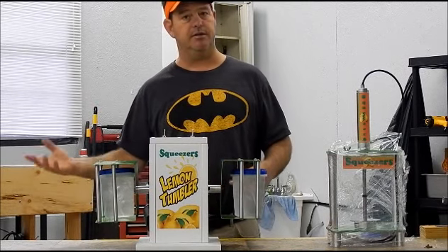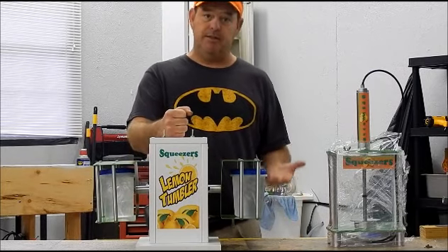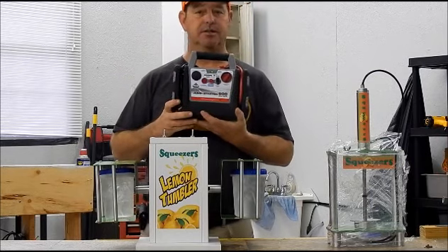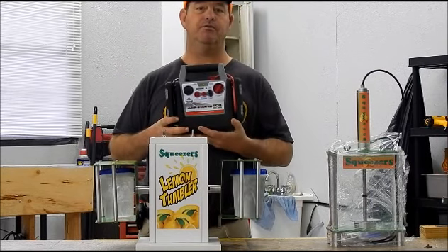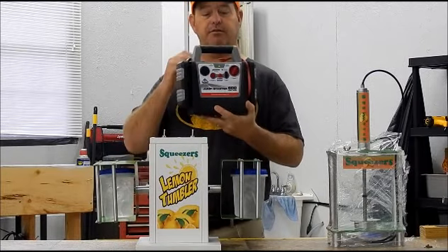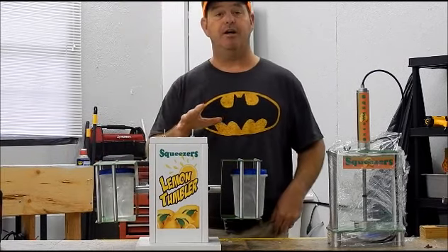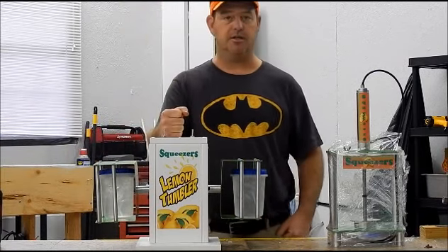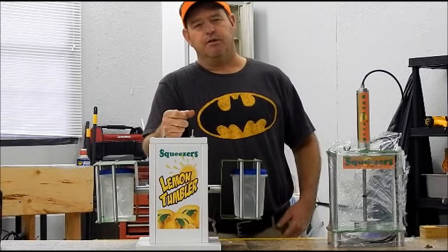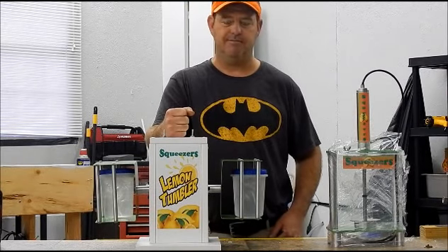I can see one of these that plugs right in just like your compressor. Now, if you're going the regulator route, we can also have this run off 12-volt. Basically what you'll need — I suggest something like this. This is what they call a jumping box. You can buy this at Walmart for $39. And what you'll do is hook your tumbler to this. I'm thinking around four to five hours continuously.